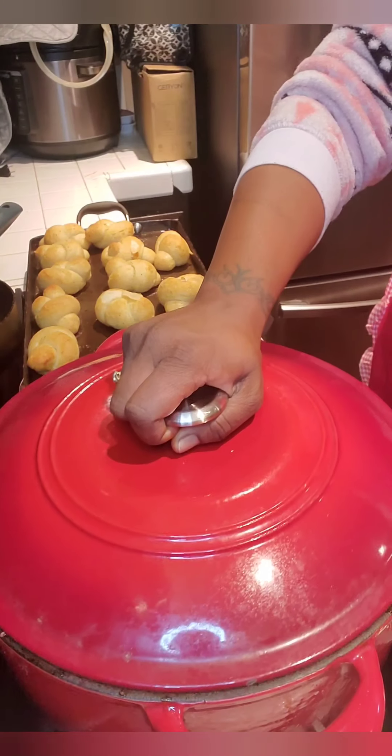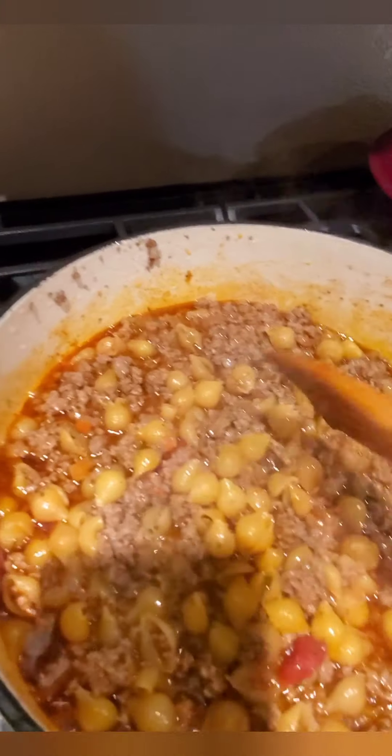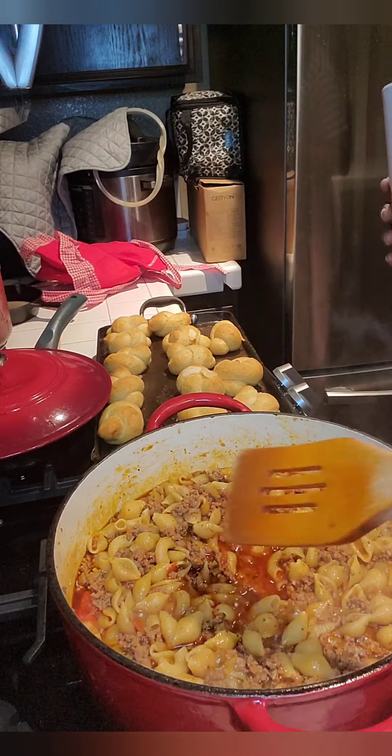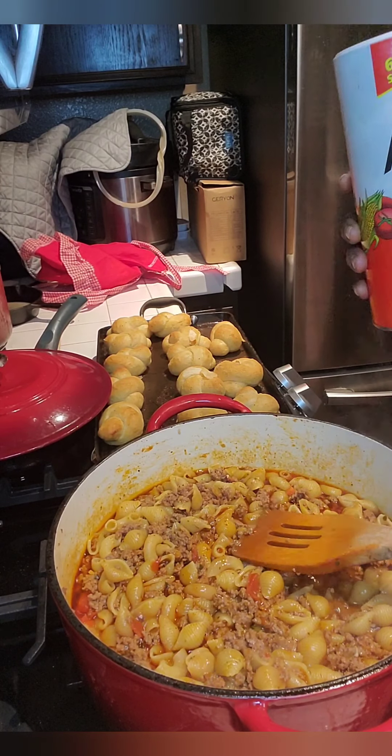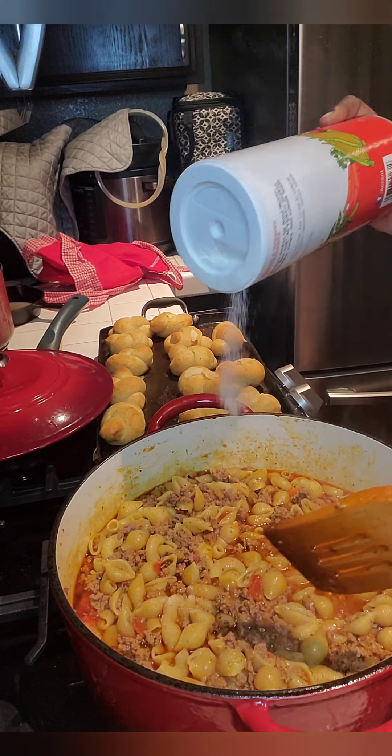Go ahead, put the top on that and let it cook for about 20 minutes on low. After a couple of minutes my noodles are starting to plump up.